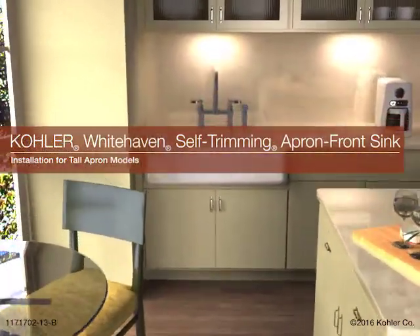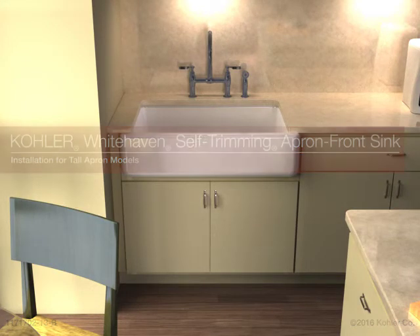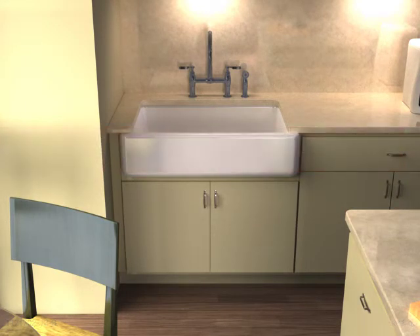Installing the Kohler Whitehaven Self-Trimming Apron Front Sink, Tall Apron Model. For the installation, you will need the following tools and materials.